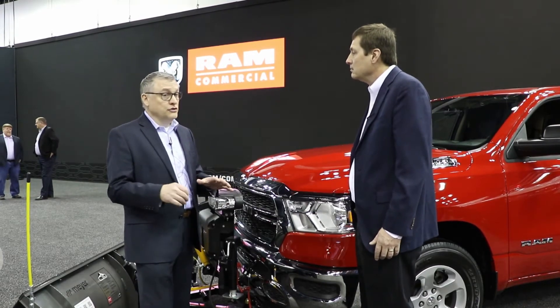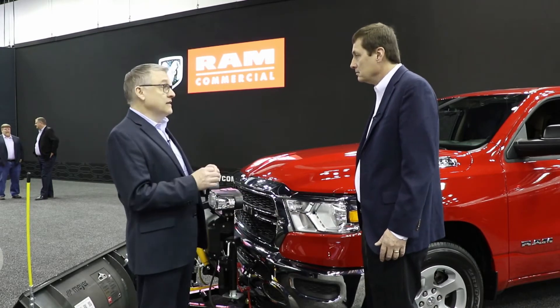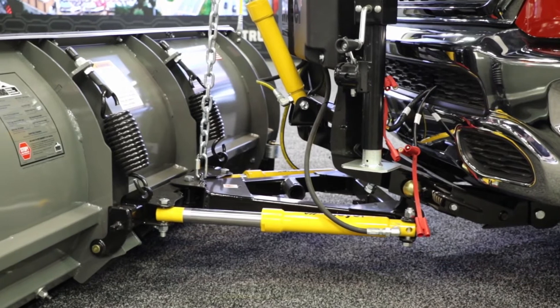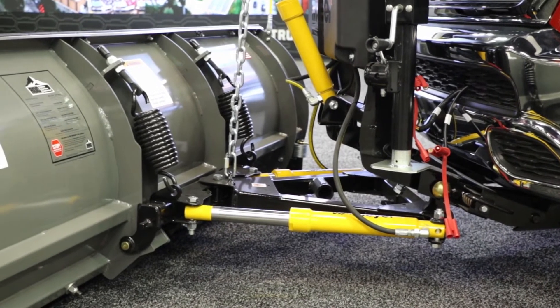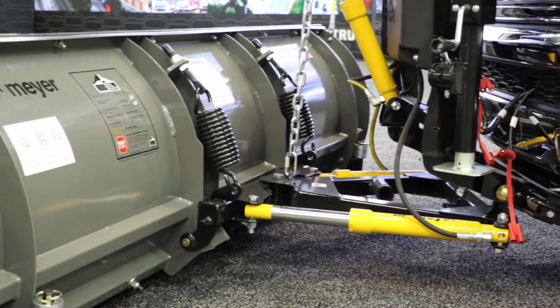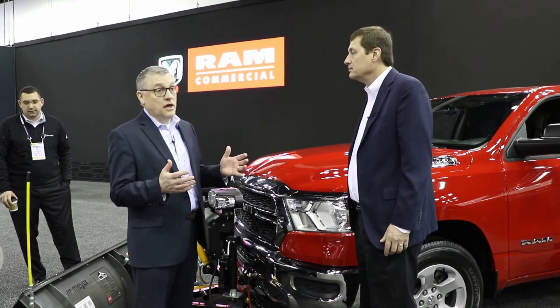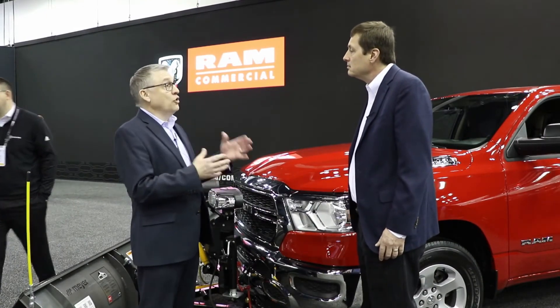What this prep group includes is first a delete of the active air dam in the front, so that's no longer present. And then we add in an upgraded alternator if it's not already there, a rear window defrost — because if you're plowing snow, you need to be able to see behind you as well — and then snowplow wiring.